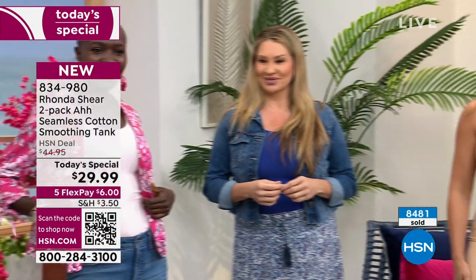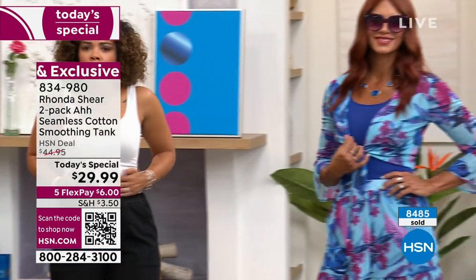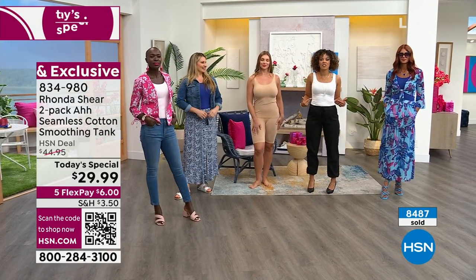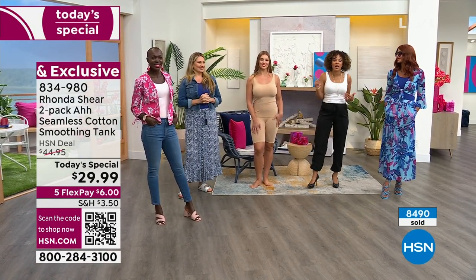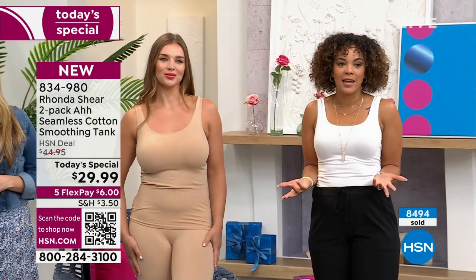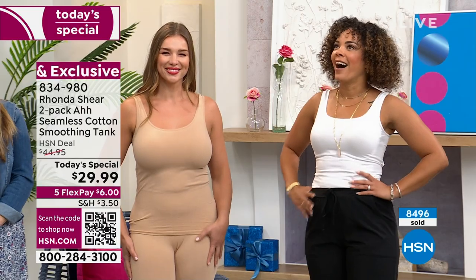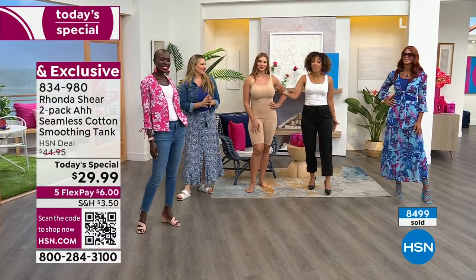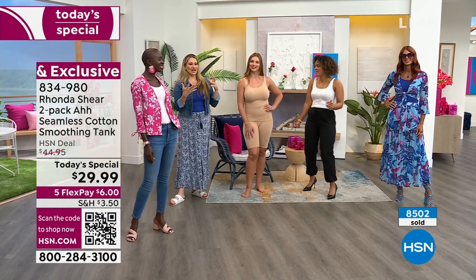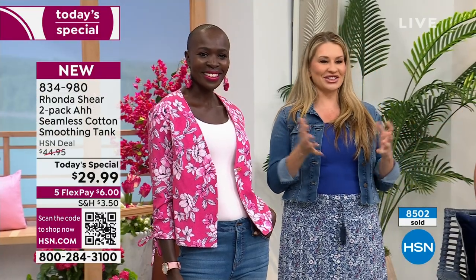It feels like nothing on — it really does. Immediately when you get it and open it out of the package, you're like 'wow, this is really soft.' Then you put it on, and the best thing that can happen is when you forget you have it on. It should feel like just another layer of skin. That's why it's the 'Awe' tank — just like the Awe bra, you audibly say 'ah.' No wonder Ronda came up with that years ago.